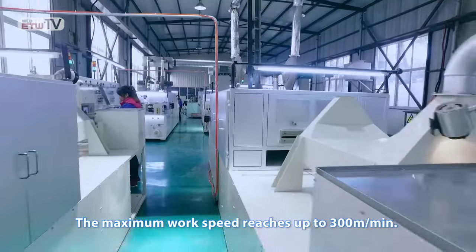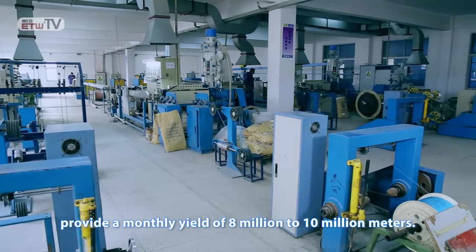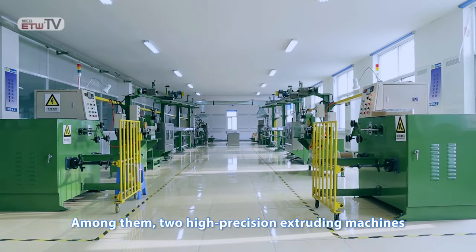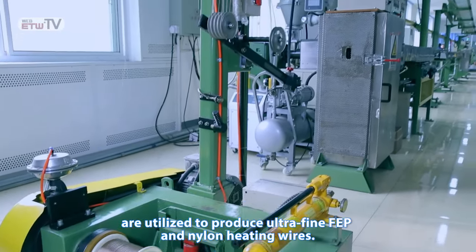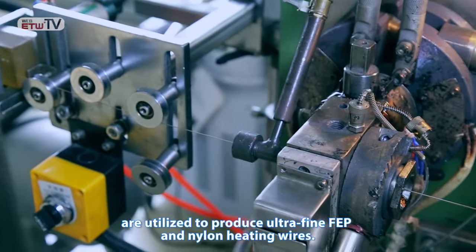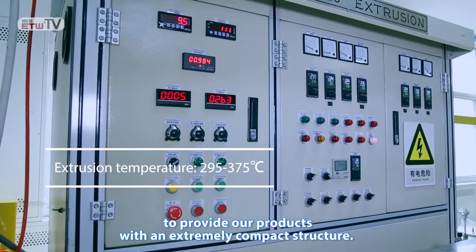The maximum work speed reaches up to 300 meters per minute. These 15 plastic extruding machines provide a monthly yield of 8 million to 10 million meters. Among them, two high-precision extruding machines are utilized to produce ultra-fine FEP and nylon heating wires. They are equipped with a vacuum pump to provide our products with an extremely compact structure.